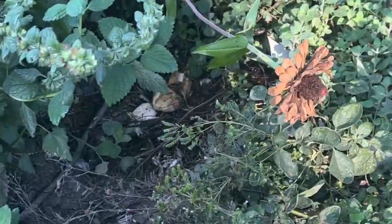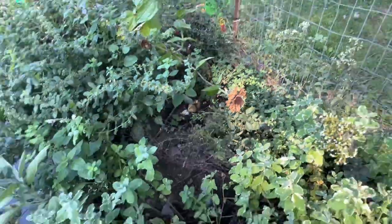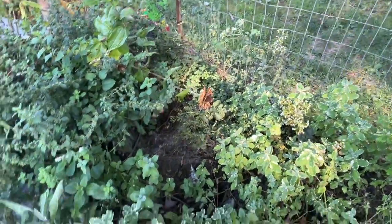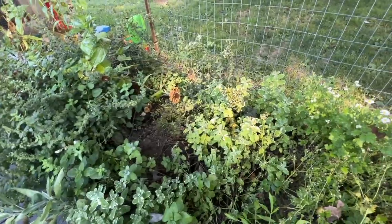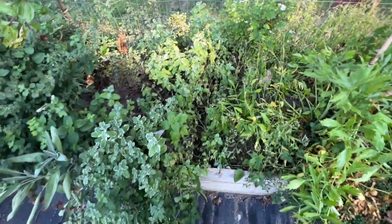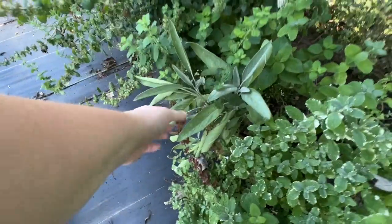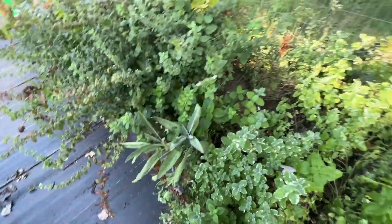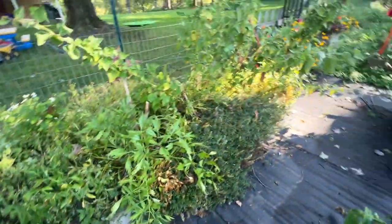Over here I had a turkey that hatched eggs in my lemon balm, and I have oregano over here as well. I have some hyssop in here. This is broadleaf sage, which I haven't picked or anything. Everything is super wet so I don't want to do that yet.